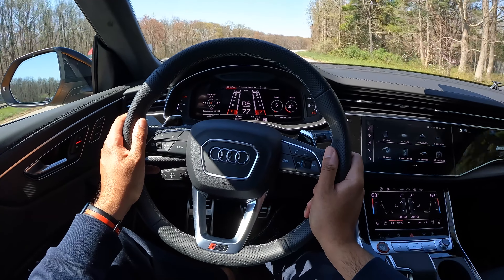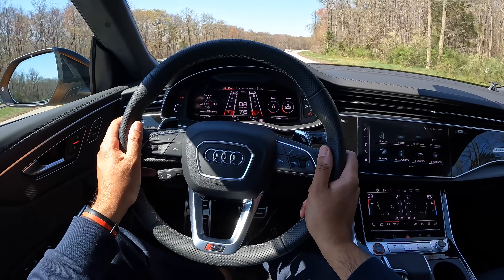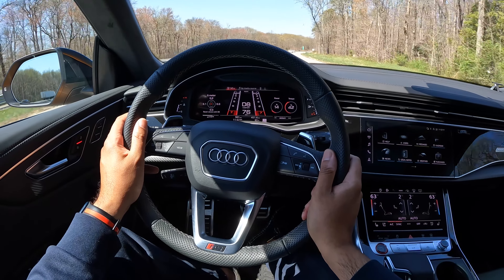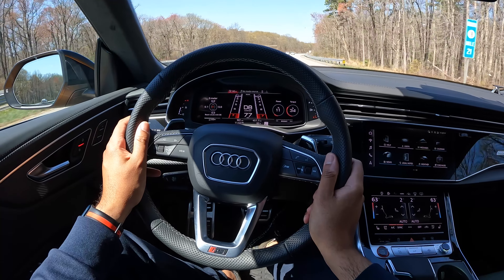And you know what's crazy? This isn't the slightest bit uncomfortable. You may think that as a performance SUV, this has a rough riding suspension, but not at all. Whether you're in comfort, dynamic, or RS, this thing hustles, but the way it just glides over bumps and imperfections on the road is something you'll enjoy if you like not having back pains.